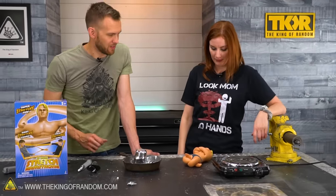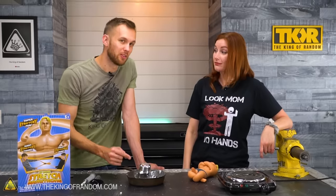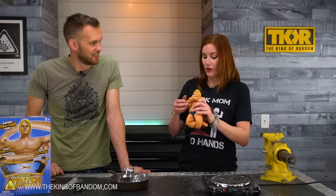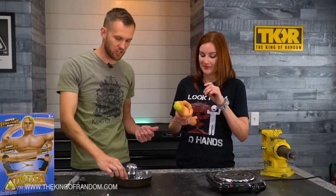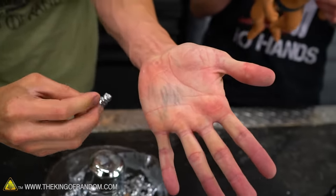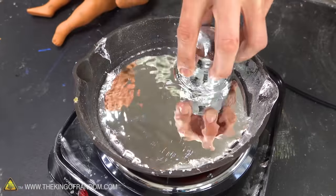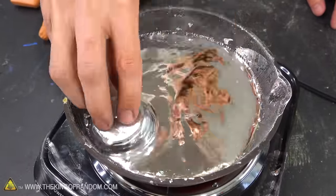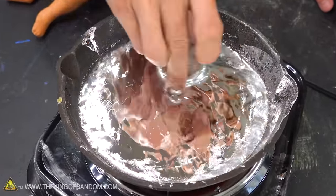I want to see what happens if we inject liquid metal into our Stretch Armstrong. Gallium stains your fingers really quickly — like just playing with the solid metal, it will get onto your skin. So we're going to melt down all this gallium so that it's injectable. I've got a food basting syringe designed for injecting flavor into whatever meat you're cooking, and I also got a hypodermic needle, so we'll see which one wins out here.